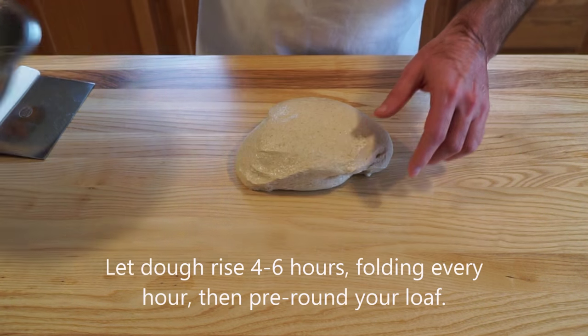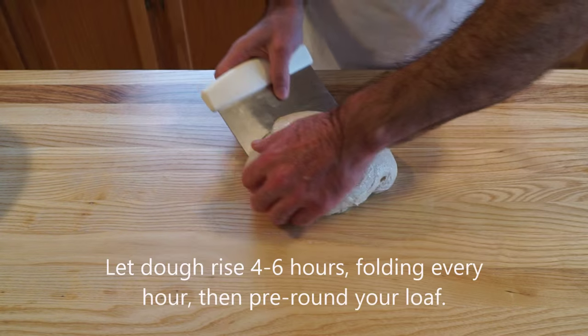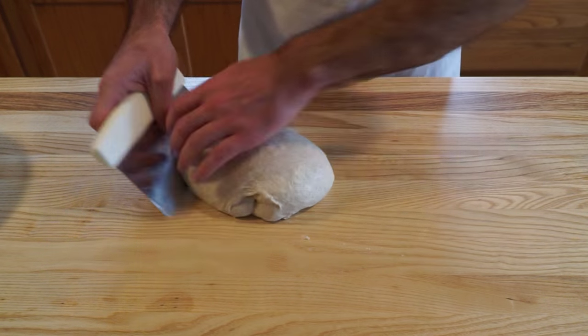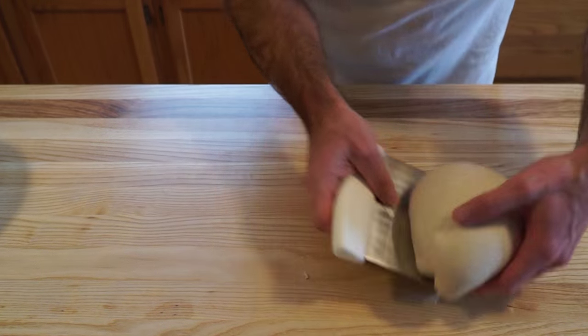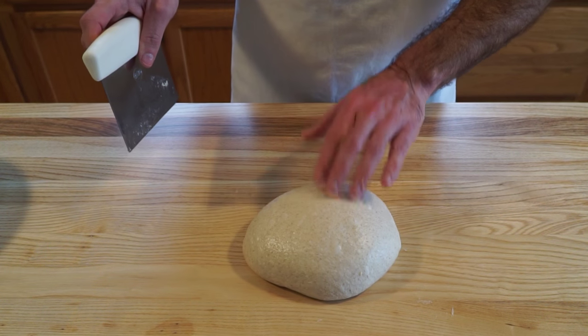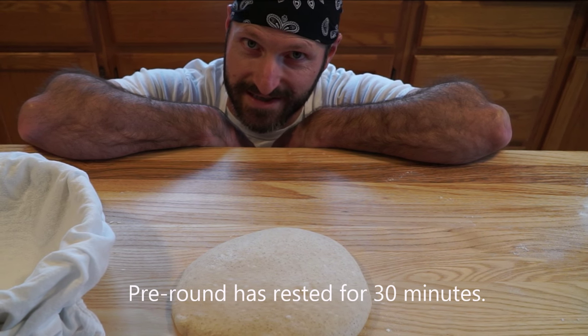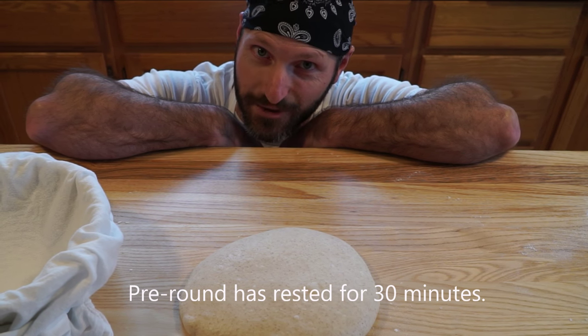Tip it right out onto the bench. Just grab your bench knife, wet hand, and gently but confidently shape it to a nice top. Now when shaping, you have to move quick or the dough is gonna stick. So keep your eyes on my hands. Here we go.